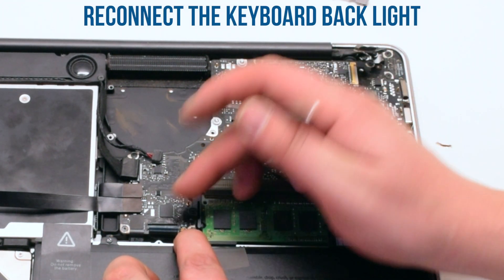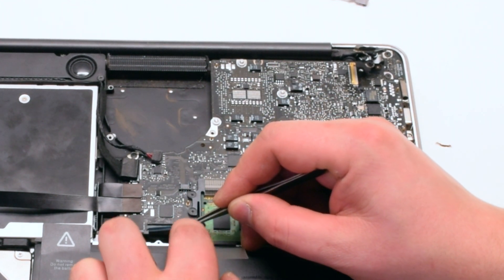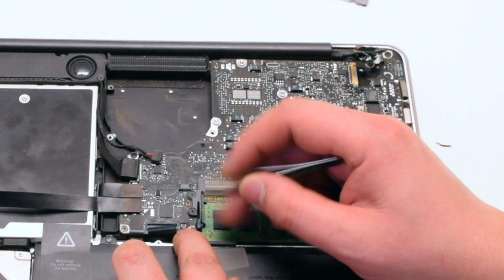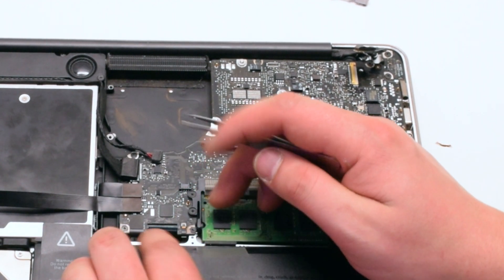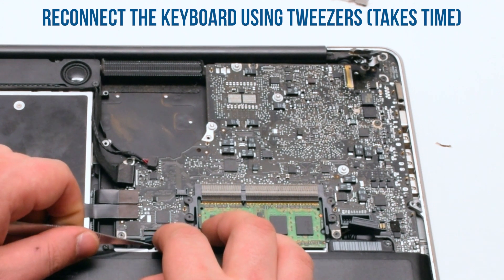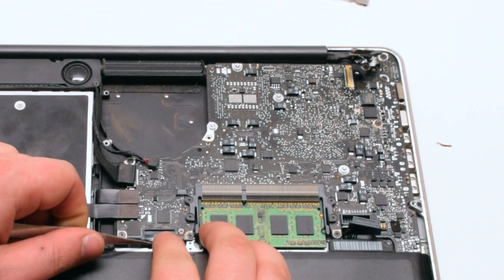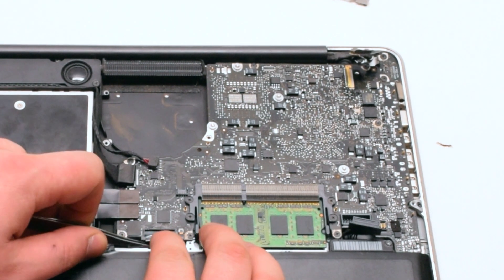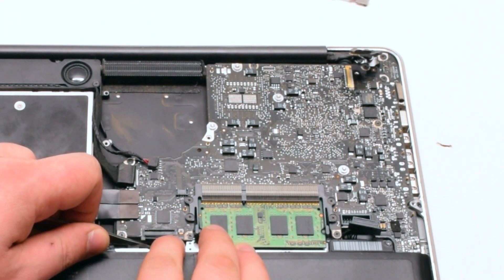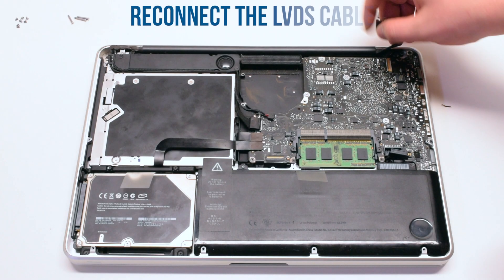Now reconnect the keyboard backlight. Make sure that the latch is up and insert it using tweezers. Push the latch down when you're done. Now the keyboard — this will take some practice and is sometimes difficult to do. Use tweezers to gently help you put in the keyboard. Once it's in, press down on the latch.